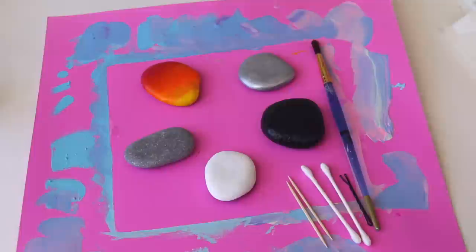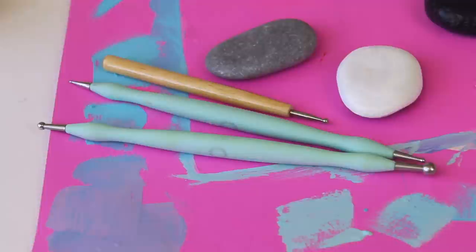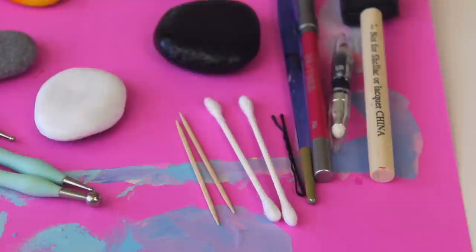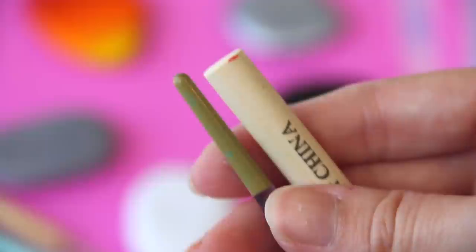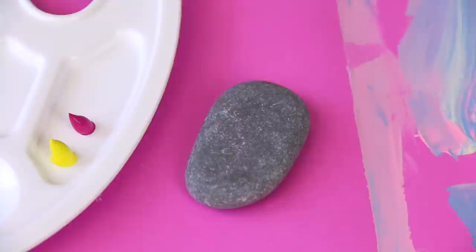Here are the tools I'm going to be using — you can use whatever you want: dotting tools, a pencil, a Q-tip, the end of a paintbrush, a pen. There are so many different options for making dots, and it's fun to gather things around the house that have different sized tips so you get a lot of variation.